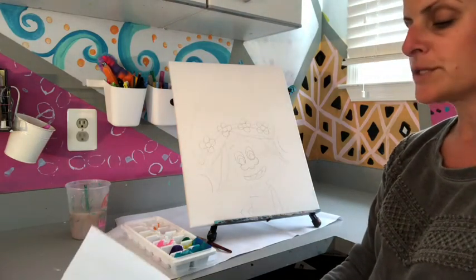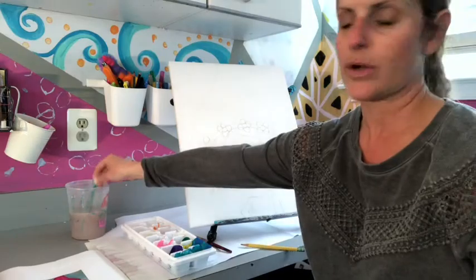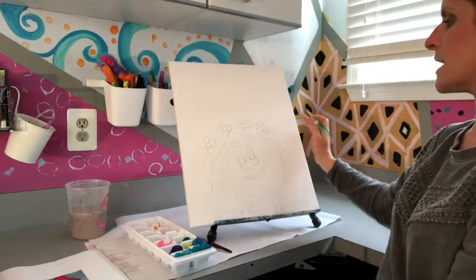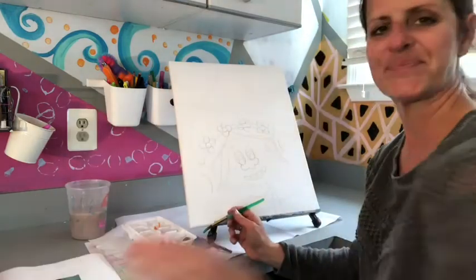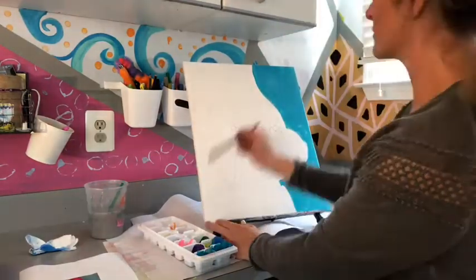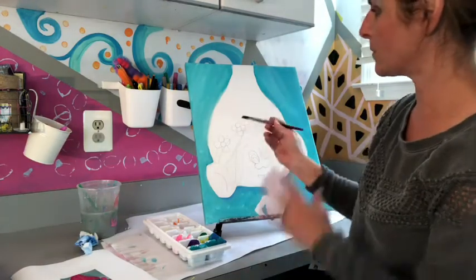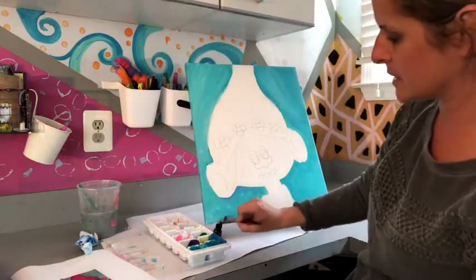Now I'm going to take the teal blue and paint my entire background. If you're ready to paint, dip your brush into the paint and start at the top of your canvas, working your way down — the whole background will be the same color. Make sure you do the sides too. If your paint isn't spreading out well, dip it into a tiny bit of water and it'll help spread. Also make sure you do the sides and bottom of your canvas — when you hang it up it'll look a lot better.